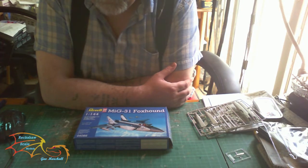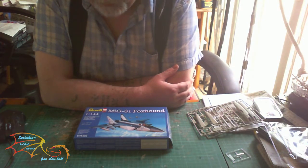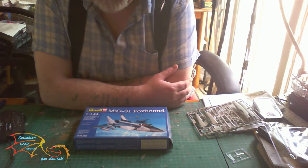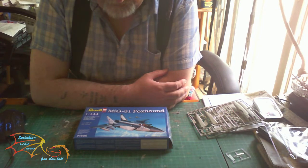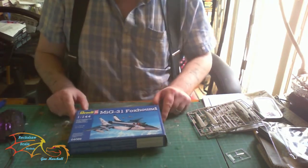Welcome to Extra Skill Modeling. For my next build I'm building this Revell MiG-31 Foxhound, scale 1 to 144. Like the MiG-29 that I just built, the MiG-31 is going to be a straight out-of-the-box build and there's not much to this kit.